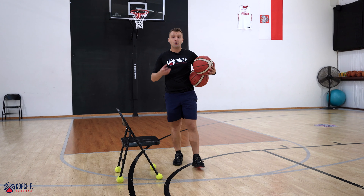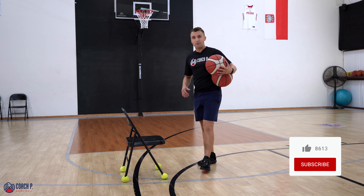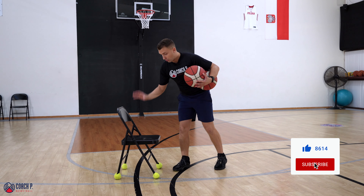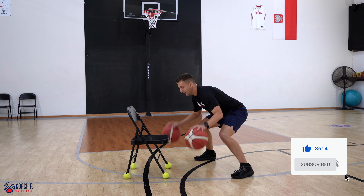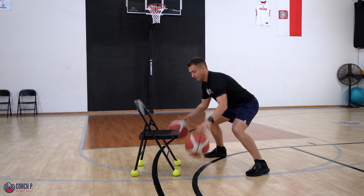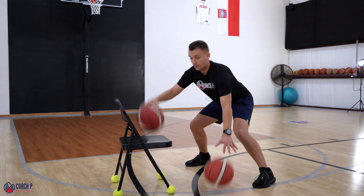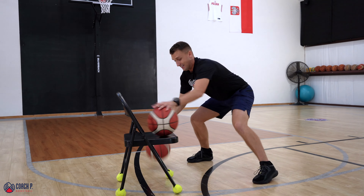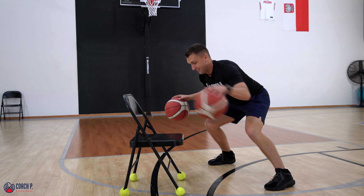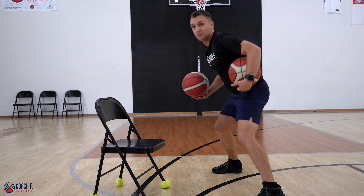Let's do a few basic drills with two basketballs and the chair. I'll be dribbling at the same time. Every few bounces, I'll be putting one basketball on the chair and then I'm going to scoop it back and then dribble again. I'm going to go same time, put it on the chair. The goal is not to stop the dribble with my opposite hand.